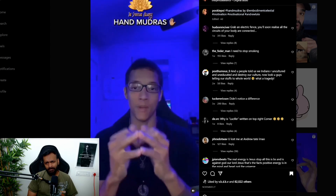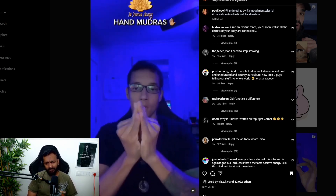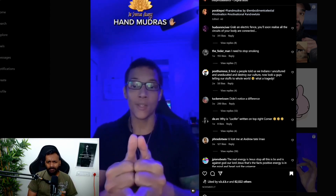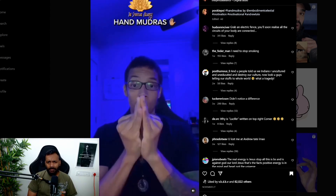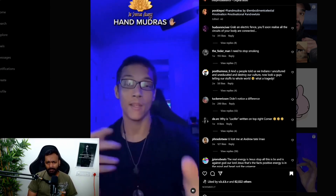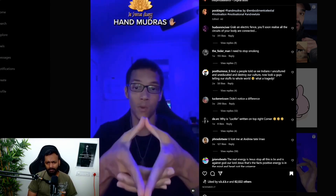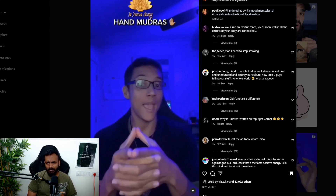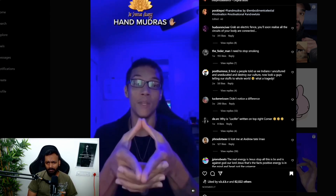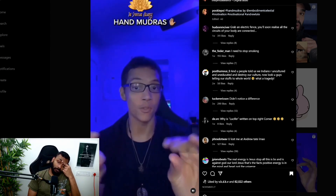He wants you to try a hand mudra experiment: take a deep breath and notice how it's supposedly a lot easier to breathe when your hands are like this, and harder when you undo it. He also mentions another mudra, associated with people like Andrew Tate, calling it the mudra of enlightenment — claiming these things are highly beneficial to your body.